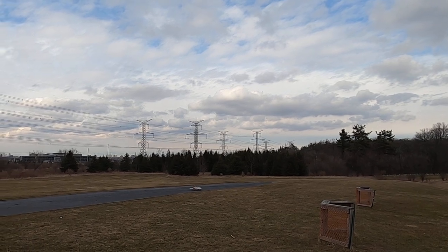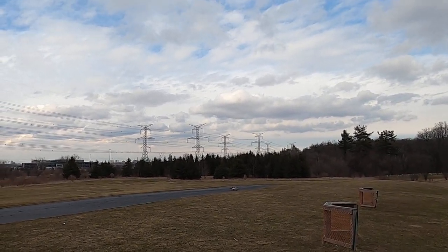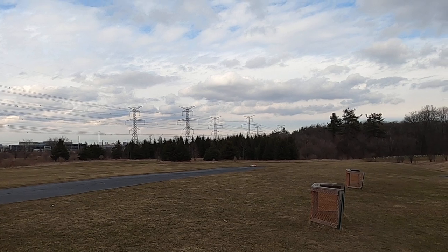It had some problems with the elevator linkage, or how it connects to the fuselage. And I think some of the motors were a little out of balance, a little noisy.